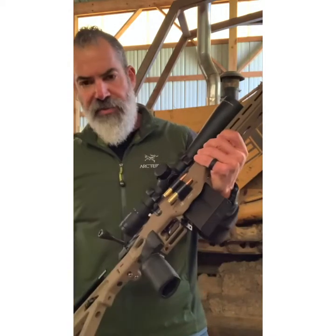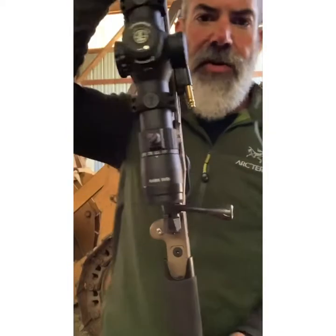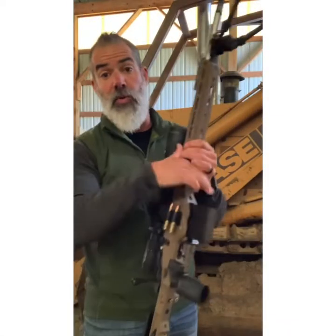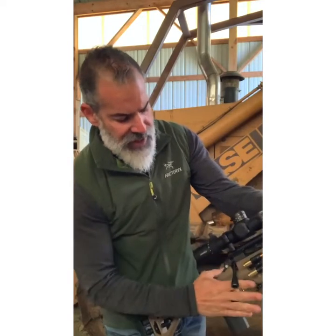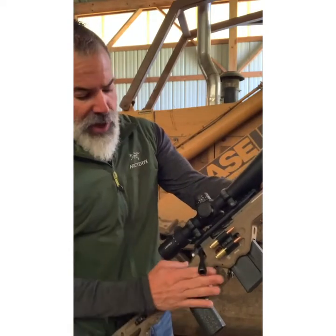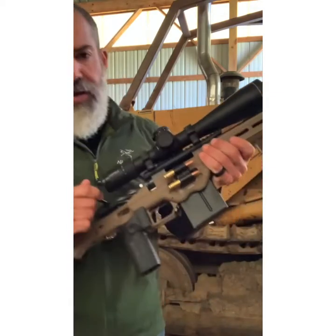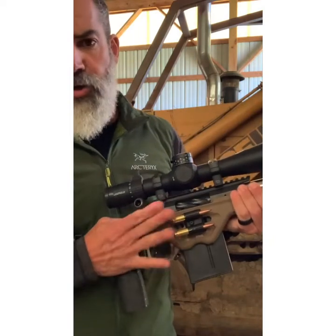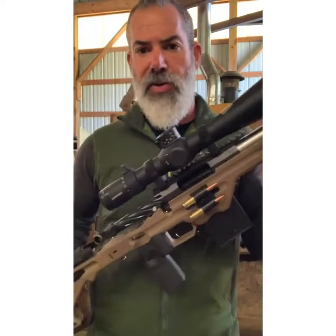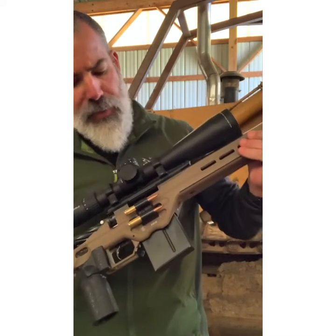The receiver is done by Ultimatum Precision — this is their Deadline receiver. They even threw my logo on there, which was super cool. I'm used to Remington 700s where the bolt throw is really far to get to. On this receiver, right about at the halfway point it wants to unlock and come back. Between the smoothness of the action and the angle and assist, I think this is an amazing receiver. The guys at Ultimatum Precision have done a phenomenal job.